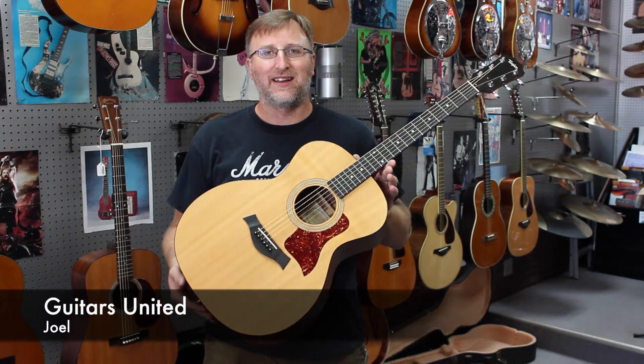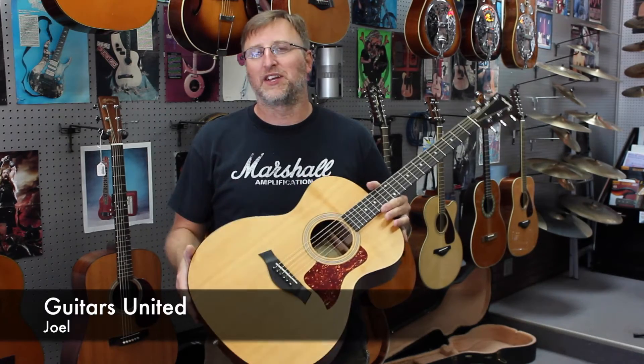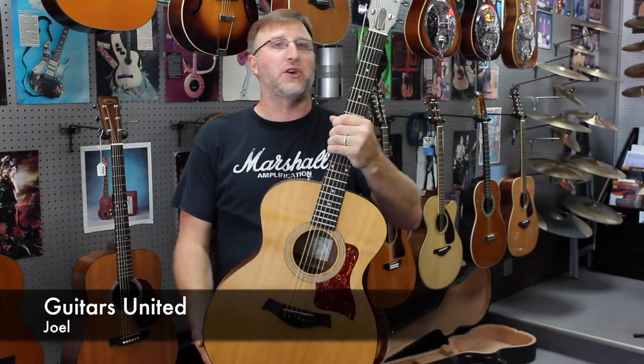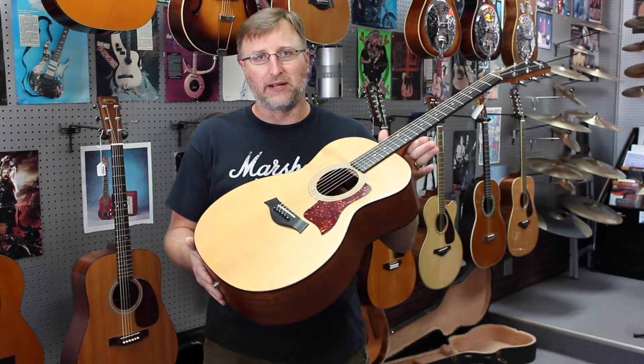Hi guys, this is Joel with Guitars United. Thanks for checking out our YouTube channel, we really appreciate it. We work hard to do these videos and I love it. I think it's really cool — I get to show you really cool guitars all the time and I just hope you appreciate it.